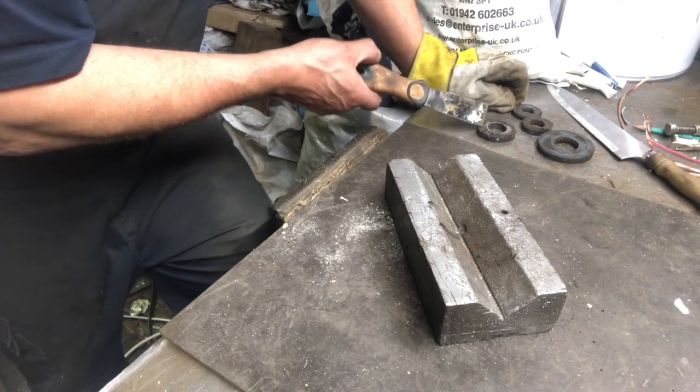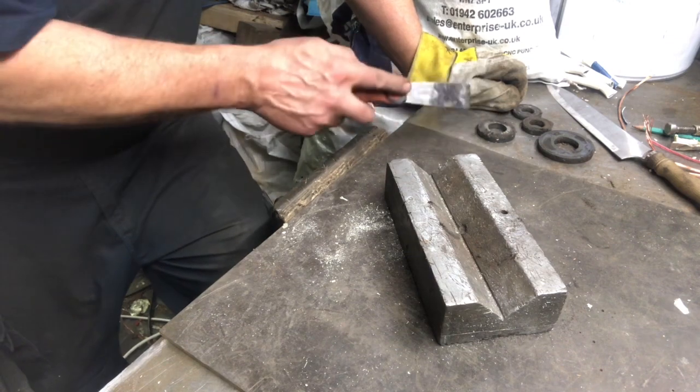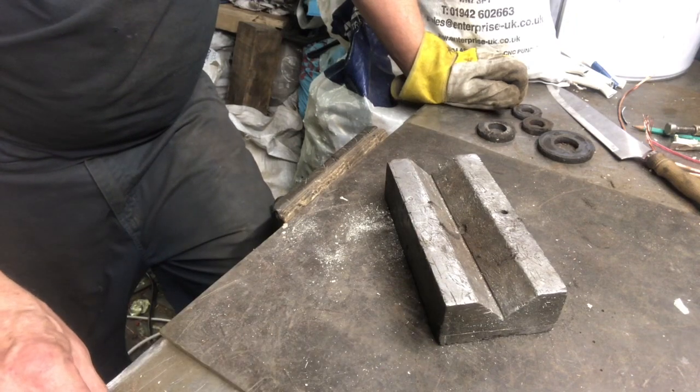Don't worry too much about demagnetising them. You've got to get them red hot to demagnetise them, and you ain't getting red hot on top of that oven. That's him in his shed, just having a little bit of a play. We're on a slant. See you all in the next one.